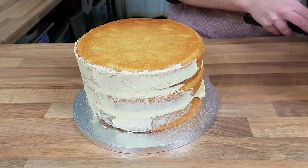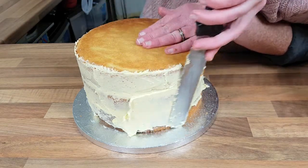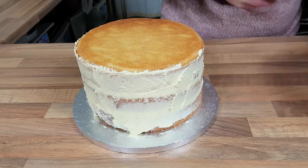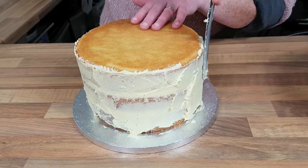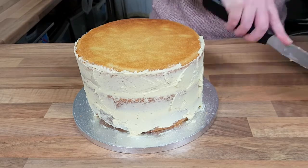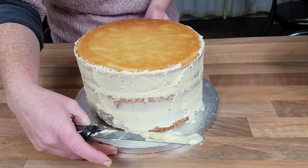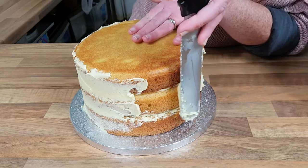We can go around again once it's all on and just give it a quick smooth out. This is just a vanilla buttercream that I use, which is 225 grams of butter and 200 grams of icing sugar and just a little bit of vanilla extract. It does look a little bit messy at the moment but don't worry, I'm going to go around and clear all that up in a minute.